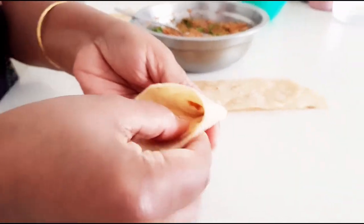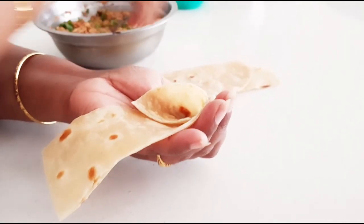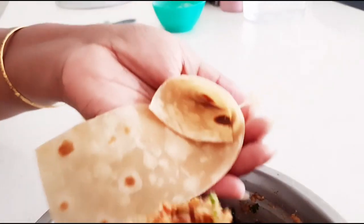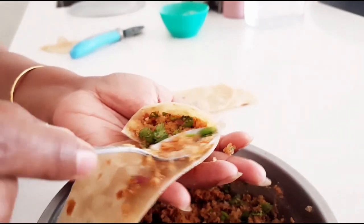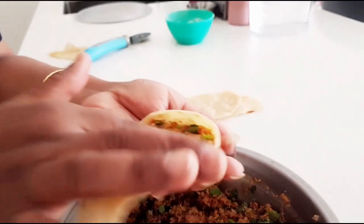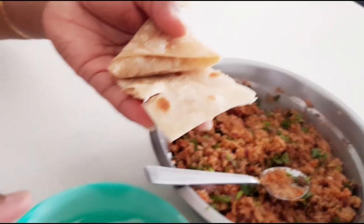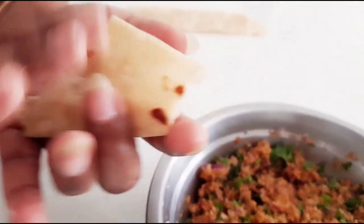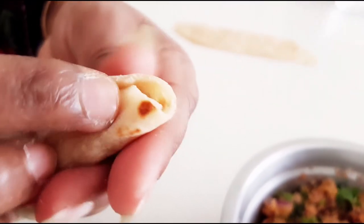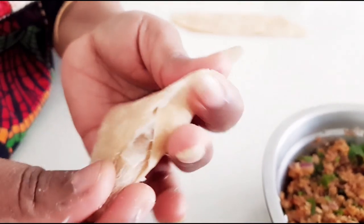Check the method I'm doing — fold the strip properly into a cone shape, then add the stuffing into it. Fill as much as you can but don't overload it, because when you start covering it the filling might come out. After stuffing, flip and fold it properly. Finally you need to seal the open ends — wherever there are open edges, seal them properly with the paste so that the mixture doesn't come out while deep frying. That's it — your samosa is ready.